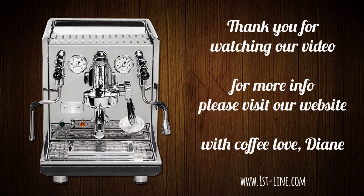Thank you for watching our video. We hope you found it informative. If you have any questions, please visit our website or call our sales department. Thank you and have a great day.